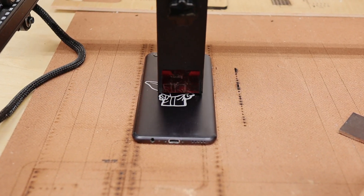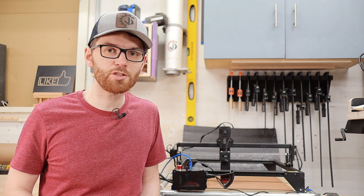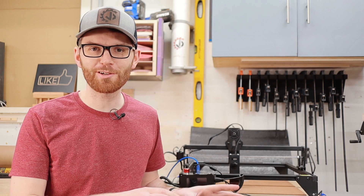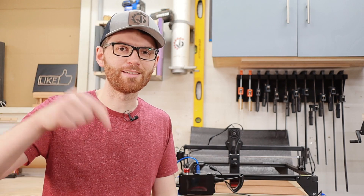If LaserGRBL does everything you need, great — put that extra cash towards buying some materials. If you want me to make a more detailed video about laser software, let me know in the comments down below.